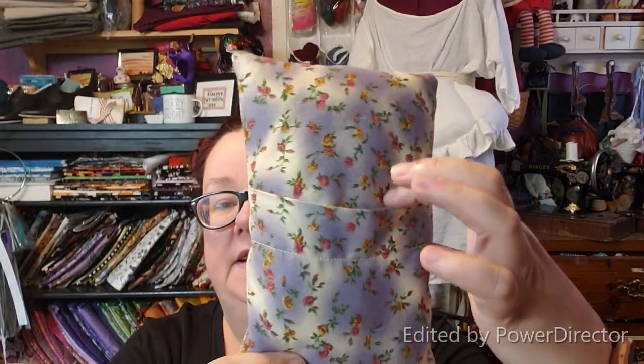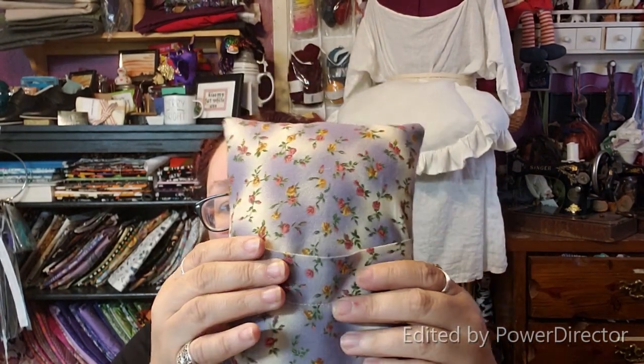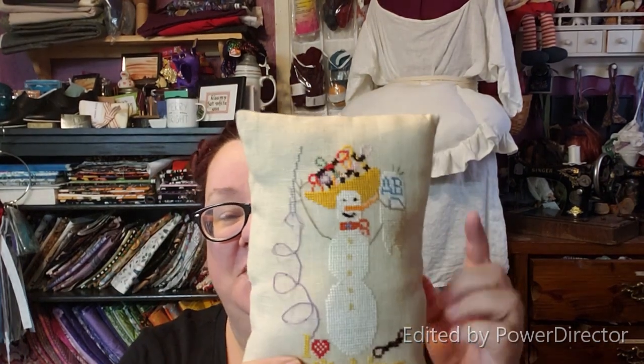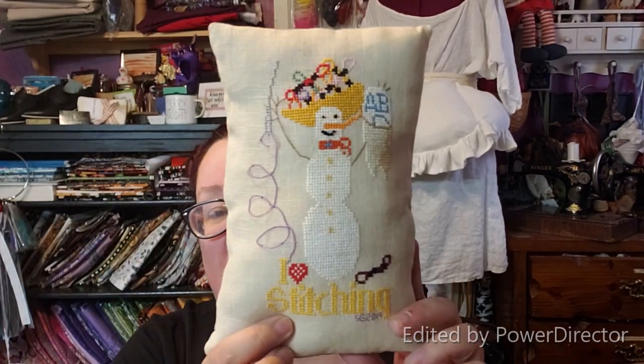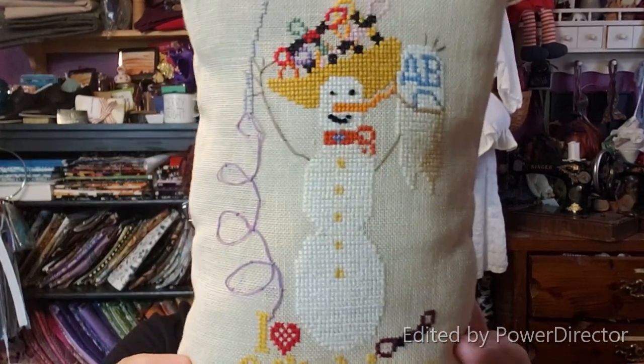I just made an envelope pillow on the back, so I can take all that out and redo it if I want. I do have some pom-pom trim somewhere and I'm thinking I might put it around the outside. FFO — I love stitching.